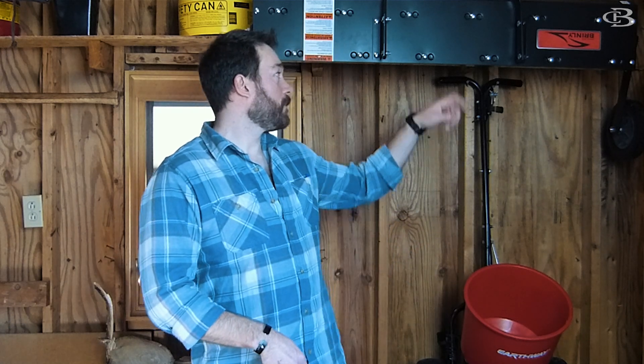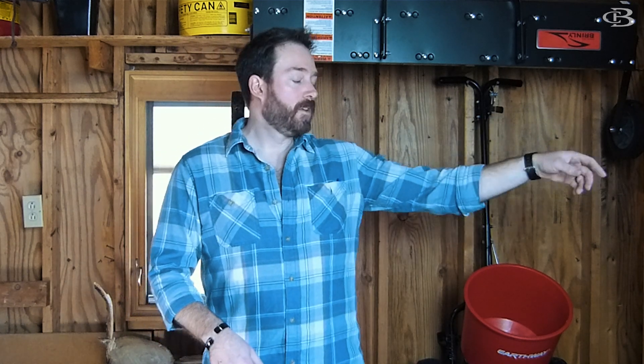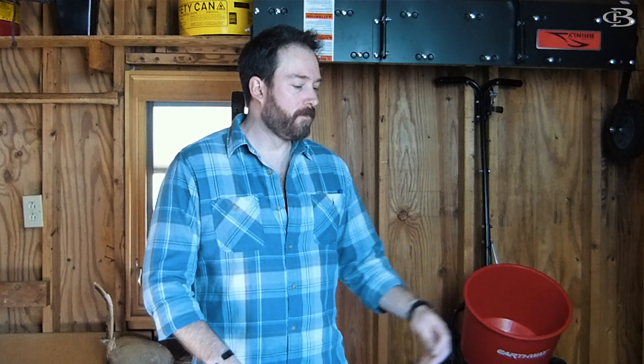First things first, I'm here in my shed. A lot of people ask me questions about my shed — this is the back corner. Fertilizer, dethatcher, aerator. You gotta have a few tools. At a minimum you're going to need something to spread fertilizer with and something to mow with obviously. The dethatcher and aerator are kind of advanced — you don't necessarily need them, but they make the job a lot easier.